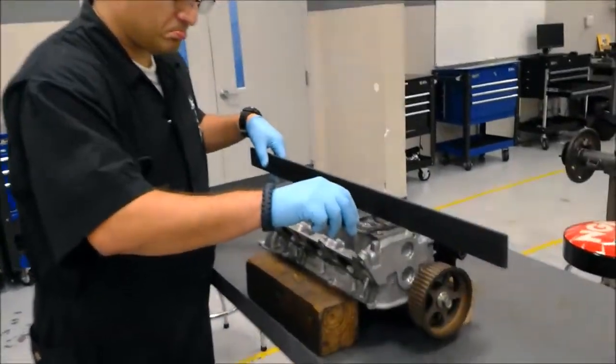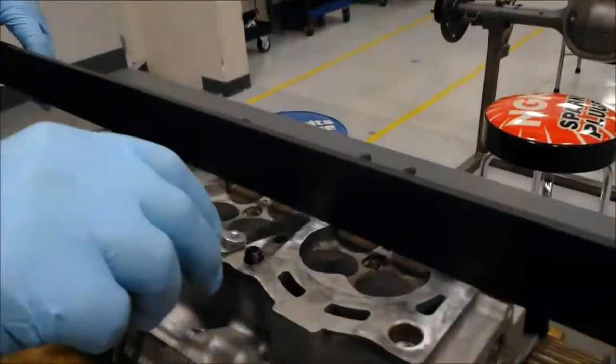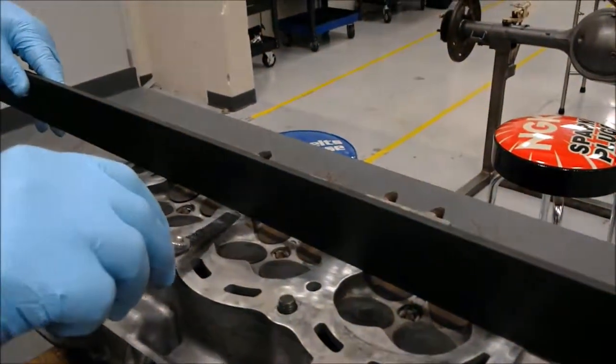As you can see here, the three thousandths feeler gauge is not going through.